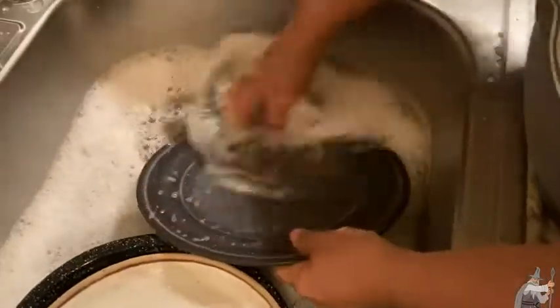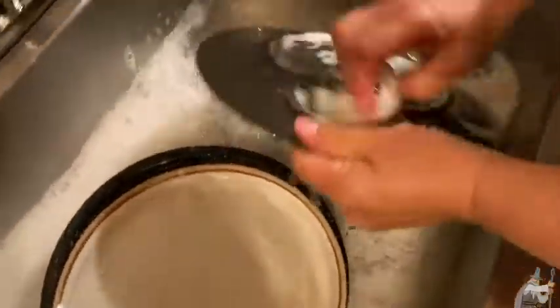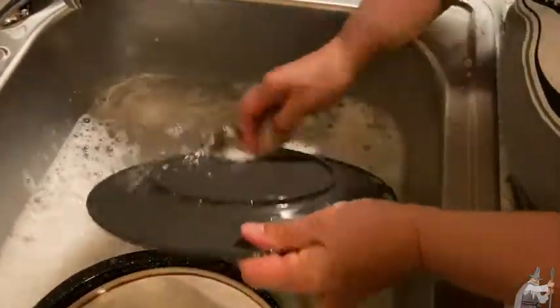Very convenient — the OXO. So if you're looking for a really convenient item for washing your dishes, maybe you have some pots and pans where stuff gets stuck on them, this would be perfect for that.